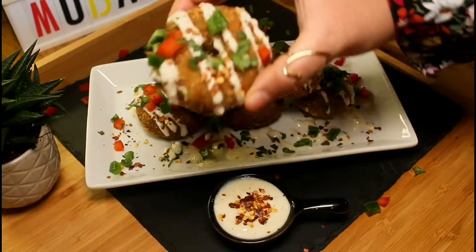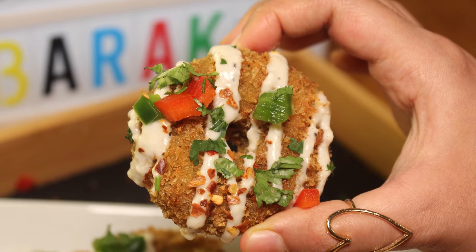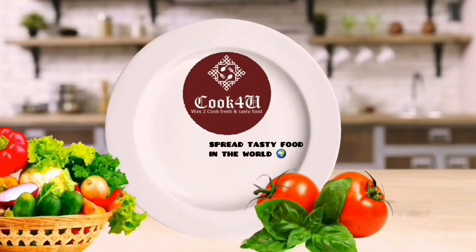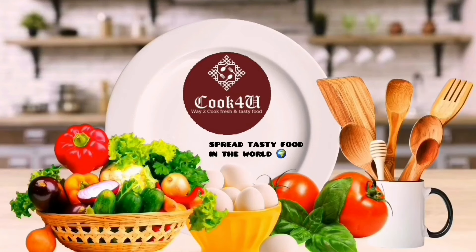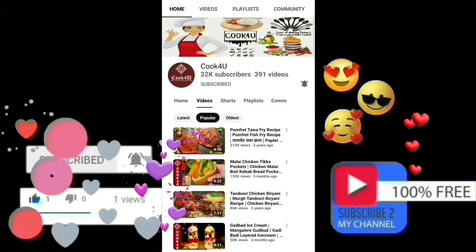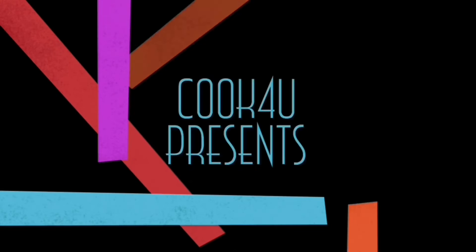When you think of donuts, a sweet chocolate dip donut comes to mind. Did you know donuts can be spicy and crunchy as well? Cook For You presents the tastiest food in the world — please subscribe to the channel and hit the bell icon for daily notifications. Cook For You presents chicken donuts.